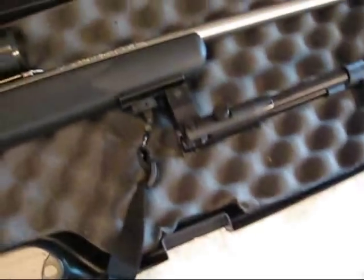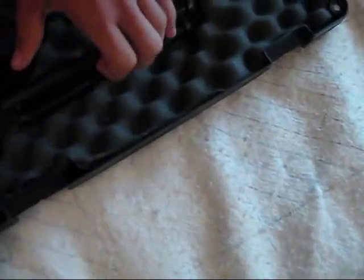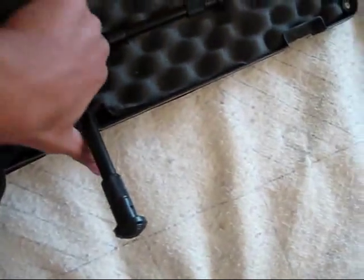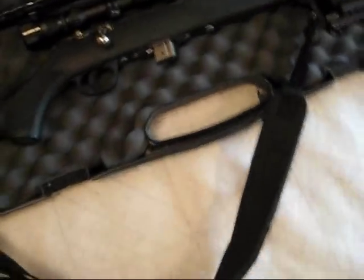I've got a really cheap UTG bipod, but man, it works. It's pretty good. I didn't want a Harris or anything — it would cost too much. I don't have the money for it now.